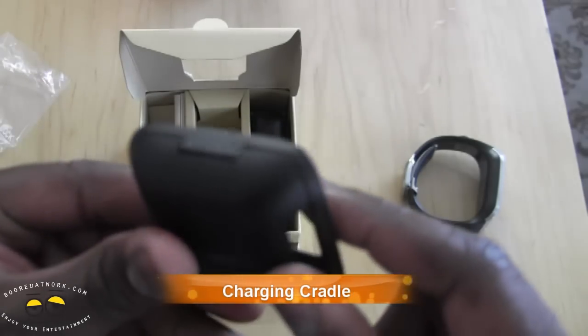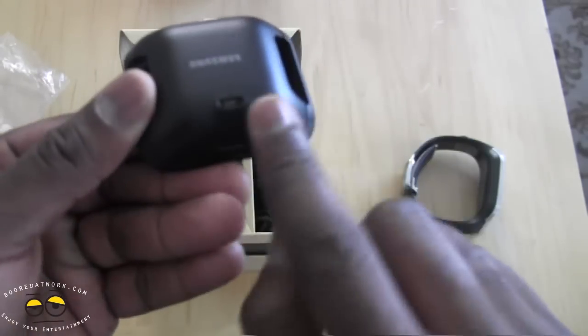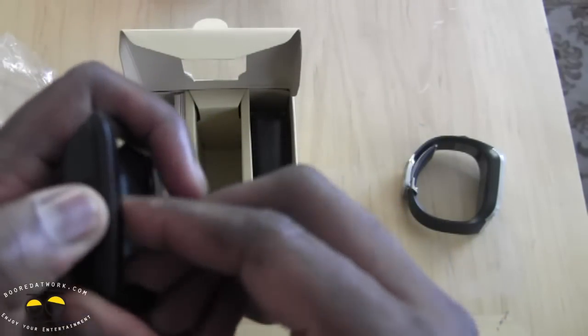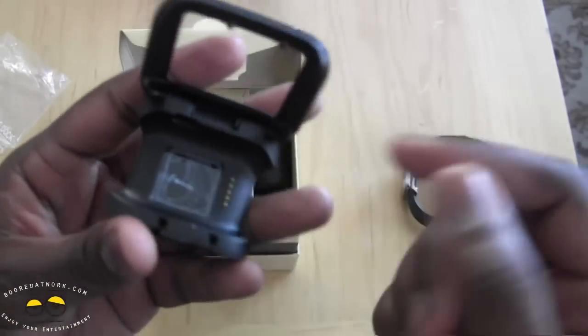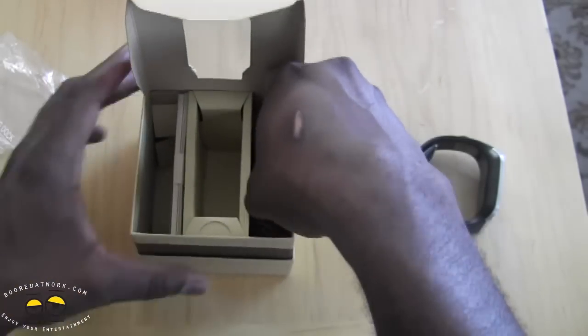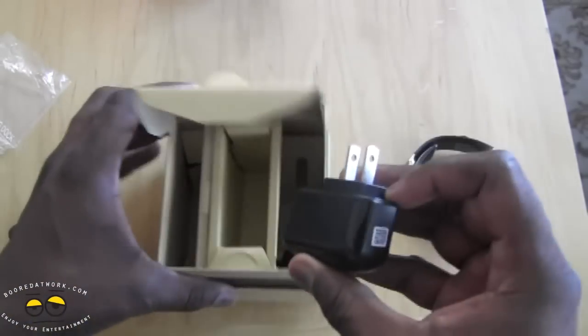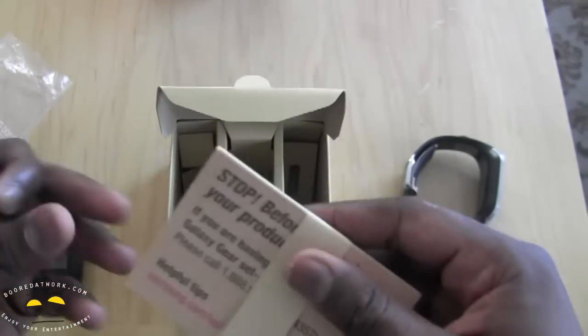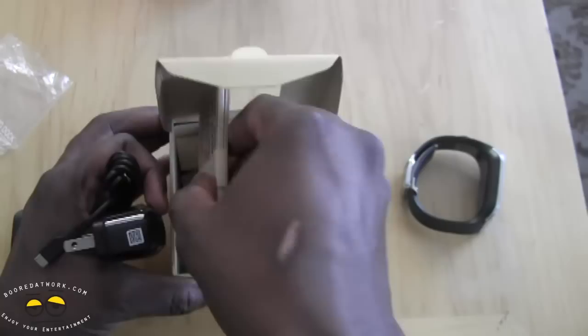You can see the micro USB port here on the cradle. There's a lock button to open it up and place your Galaxy Gear in to charge. We also have our micro USB charging cable included in the box.